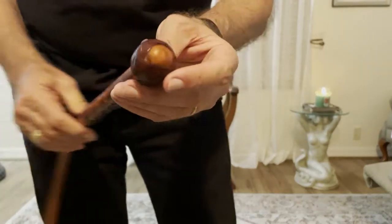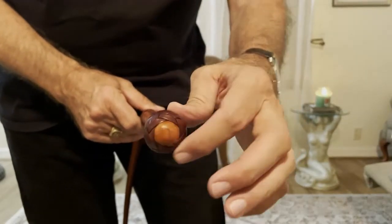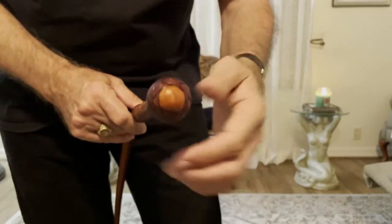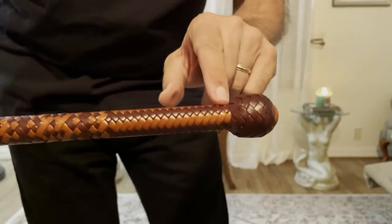So here's the pommel. He's got a clean pommel — there's no whipmaker's mark at the end of the pommel. Some people do, some don't. Mike Murphy didn't do that, so that's not uncommon. But very, very nice handle plaiting.